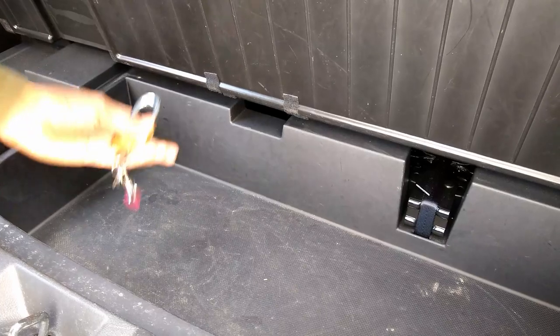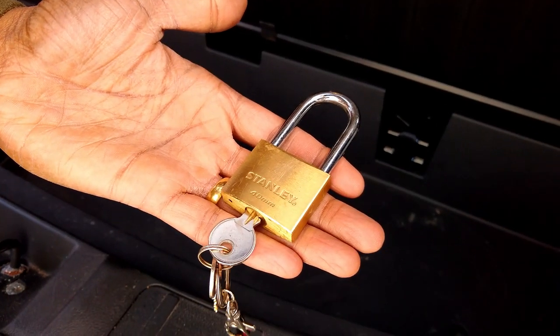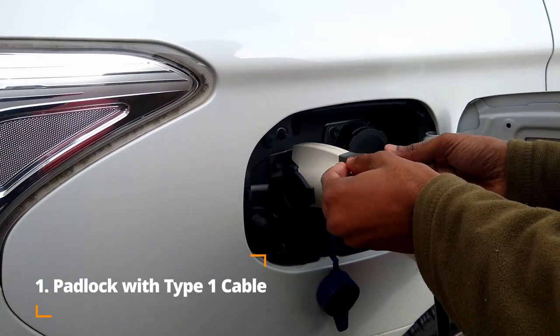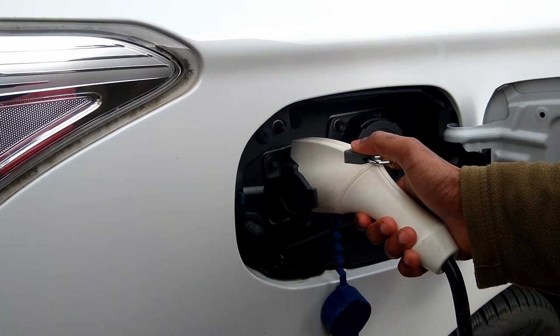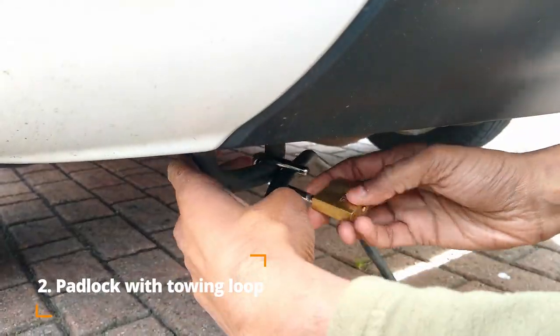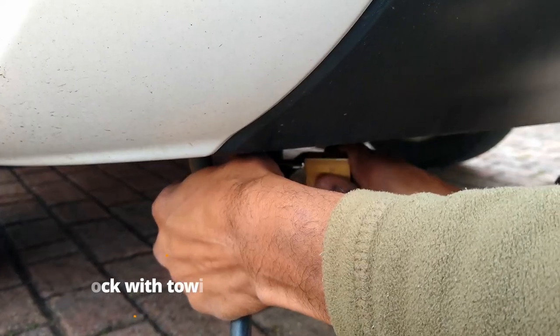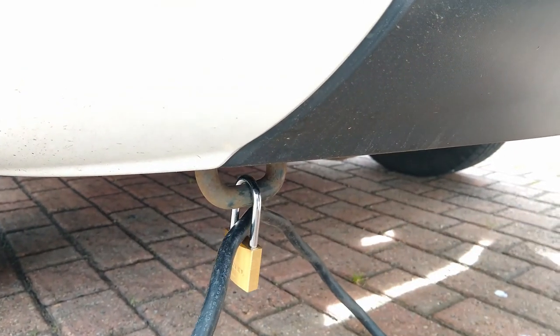A padlock is a cheap, quick and easy way to secure your charging cable, and there are a few ways of doing this. The padlock can be used with Type 1 connectors and pass through the hole in the cable's trigger, which will stop it being depressed and removed from the car. If, like on this Mitsubishi Outlander PHEV, you have a towing loop at the bottom of the rear bumper, you can use this to secure your charging cable using a padlock, like shown.